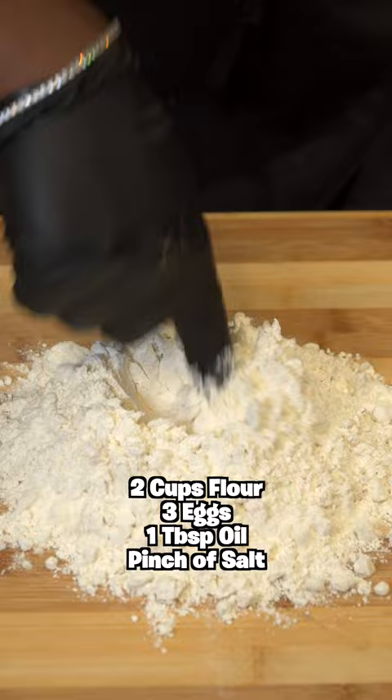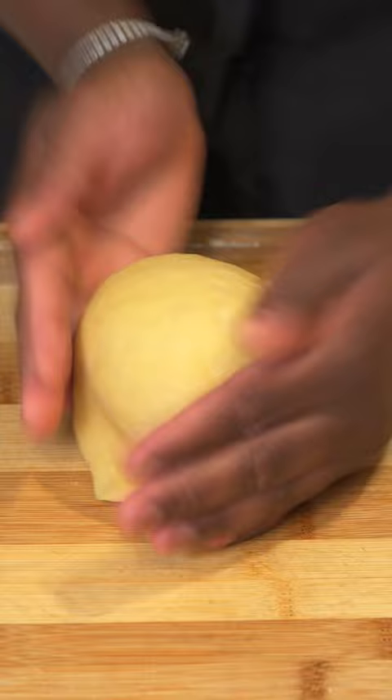Yes, we're making our own pasta. It's super easy and everything will be listed down below with some directions. Place your dough in the fridge for 30 minutes, then we're gonna roll it out — but you can just use a rolling pin.